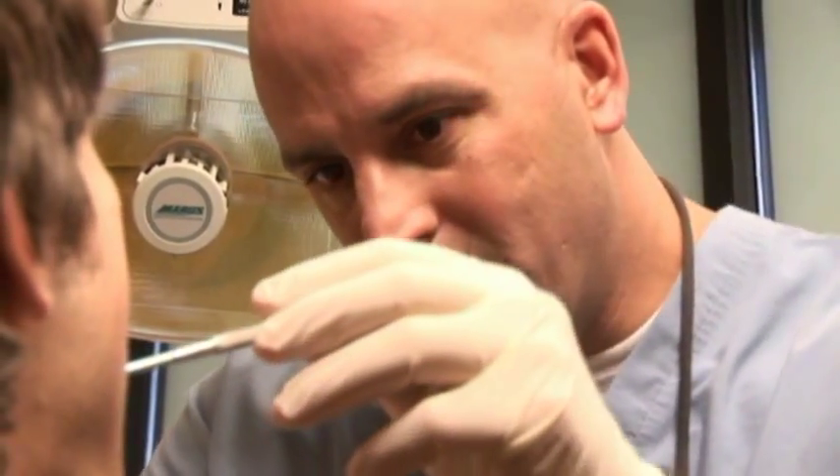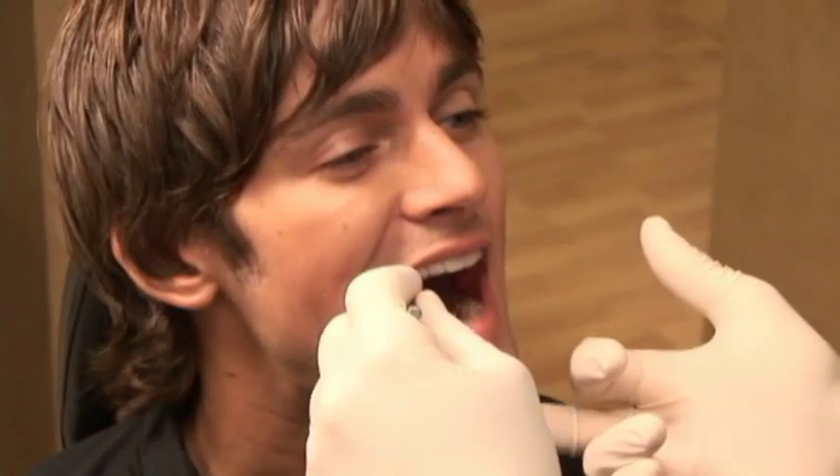For non-Invisalign patients, we approach the subject either in new patient consultations or if we notice lower adult onset crowding and things like that. I chose Vivera retainers because they're very similar to the Invisalign that I had been wearing for the previous year.